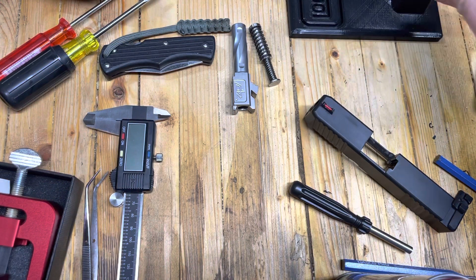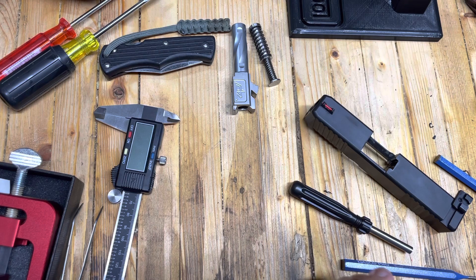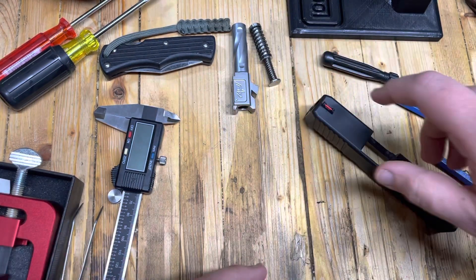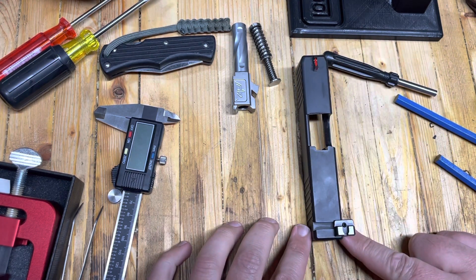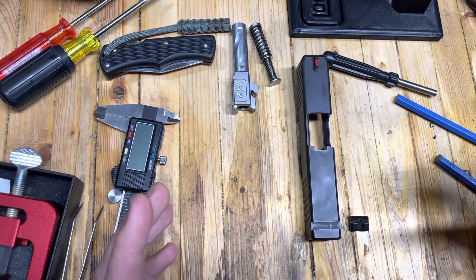Hello boys and girls, Eagle Run 2-3 here. Welcome to the channel. This is what the workbench looks like when I don't clean it off to make a video, by the way. You're welcome. So today we're working on a rear sight for a Glock.